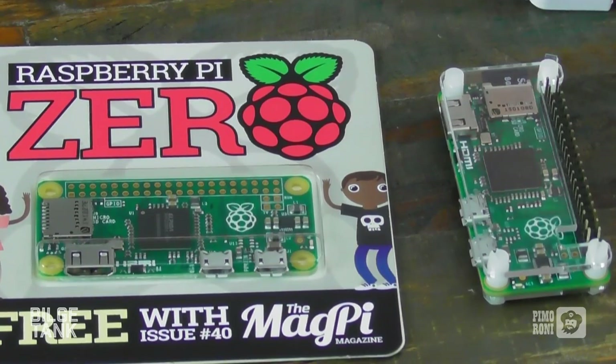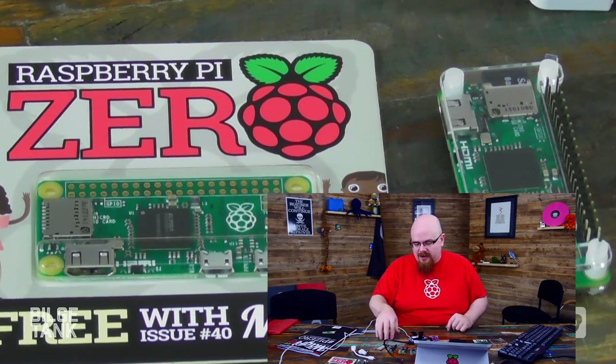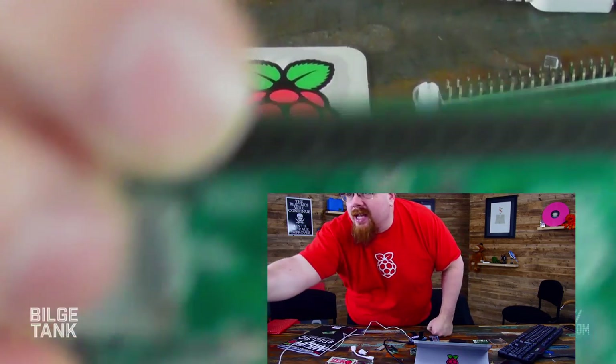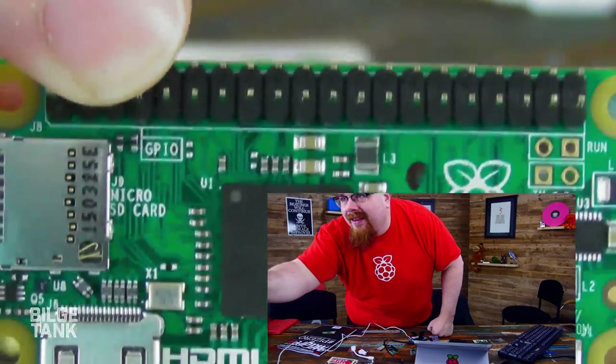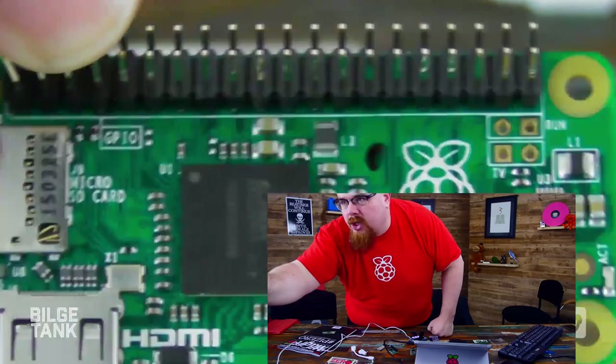Okay, so the sound is broken, but we're going to show you some stuff with the Pi Zero anyway, because look — freaking Pi Zero! Look at this stuff. So here we've got the Pi Zero, we've got various things here, so let's take a look at that. There it is in all its glory — Pi Zero.